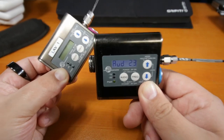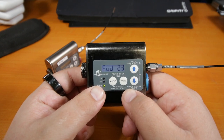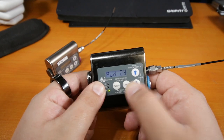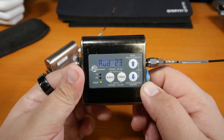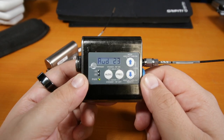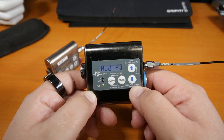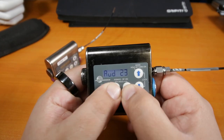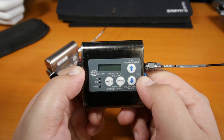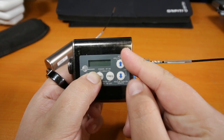Now I'm going to show you the hidden menus that the transmitter won't let you change while it's on. You need to shut it off and do some trickery to change those settings — compatibility mode, power, backlight, and other features. To shut it off, press audio and frequency for three seconds. Once it's off, hold audio, frequency, and the up arrow all at the same time.